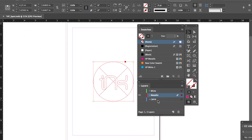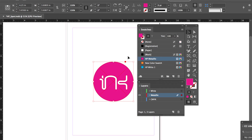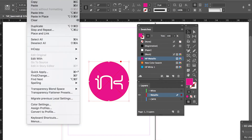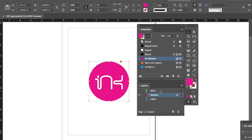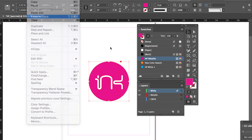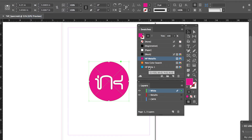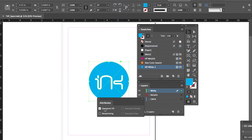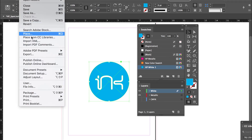Step 3: Set any elements desired to print as metallic ink to fill with HP Metallic. These elements will print as silver metallic. Step 4: Copy the metallic ink design elements and paste in place on top of the metallic ink design elements on your white ink layer. Set these elements' fills and/or strokes to HP White 1 spot color and set to overprint in the attributes window. If you are printing silver metallic only, now is the time to output a PDF with bleeds and crops.